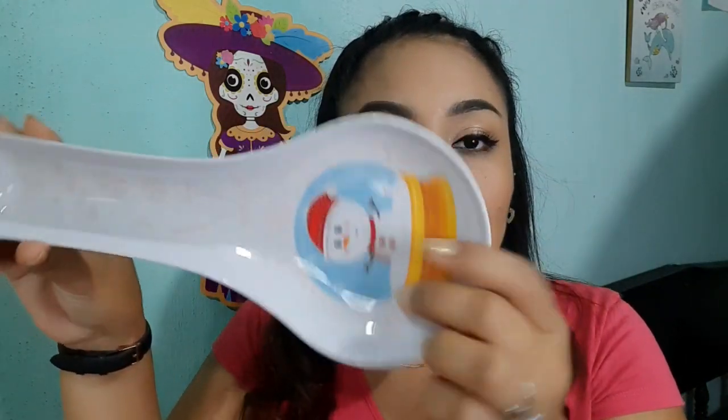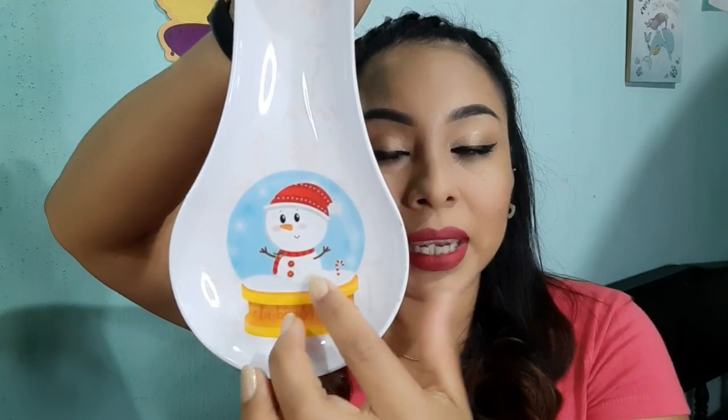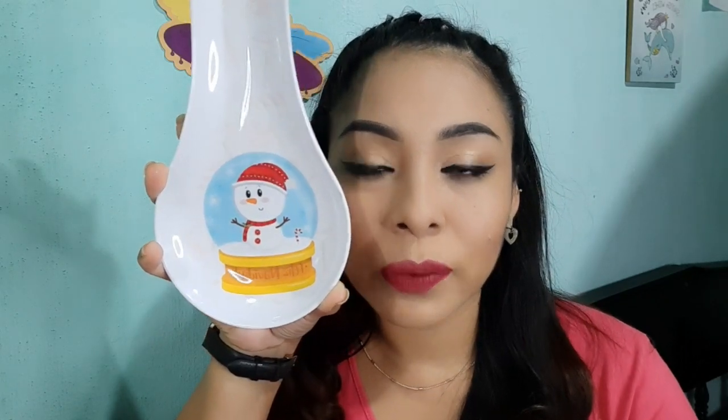Estuve comprando lo que es este portacucharas. Pueden ver aquí trae lo que es la figurita del muñeco de nieve que me gustó bastante. También estaba el modelo que venía con unos pinitos de Navidad, pero como más navideño se me hizo este muñequito que lo veo precioso. Y ya saben que todo lo de Prichos su precio es de $20 pesos.